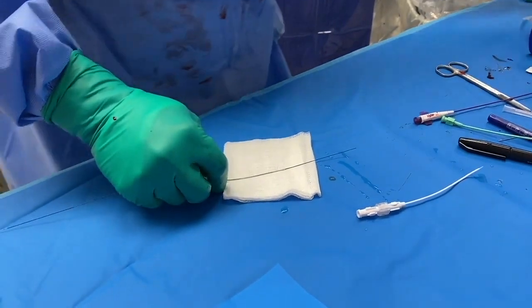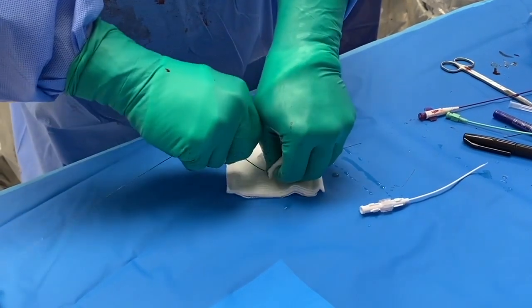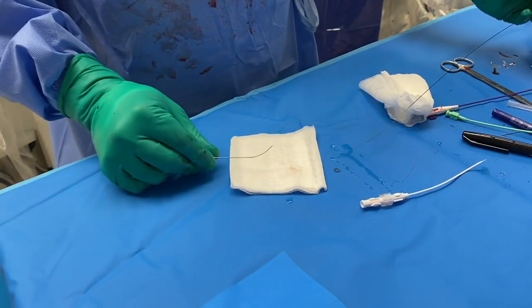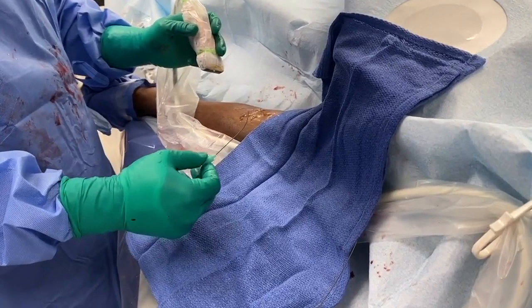We begin the video with arguably the most important portion of the procedure, and this is bending the needle to an appropriate angle to adequately navigate the subcutaneous tissues under and across the vein — the target collateral vessel or vessel that is being ligated.